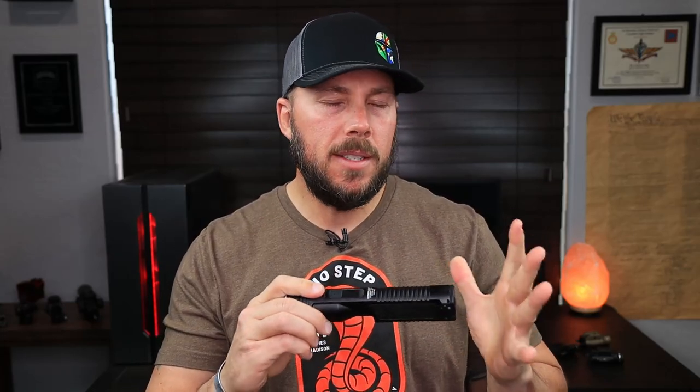Today's video is going to be all about the Streamlight Stinger. This is the 2020 version — I know it's 2021, but this is the newest iteration of the Streamlight Stinger series. This is a very nice little multi-functional light that has a ton of different uses.